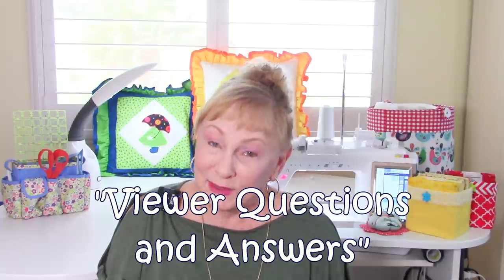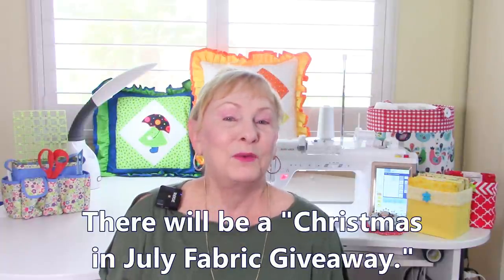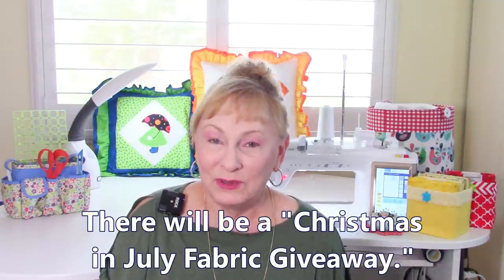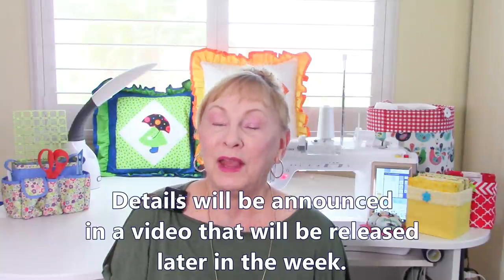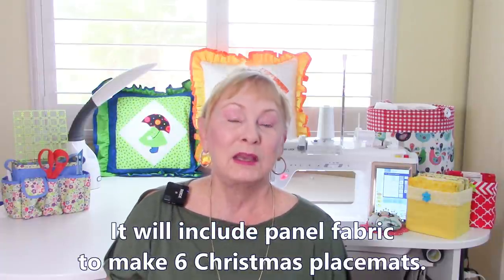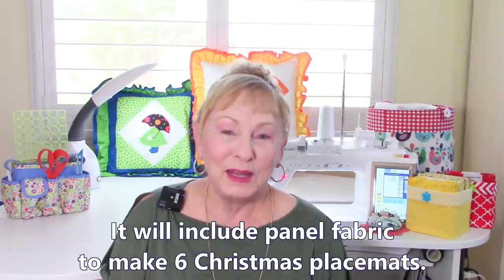Hi everyone, I'm Cheryl and welcome to my sewing room. Before I get started on answering viewer questions for this week, I want to announce I'm going to have a Christmas in July fabric giveaway. I'll be giving away a lot of Christmas fabric, and there will even be enough to make six placemats. So keep watching my videos so you can get that information.